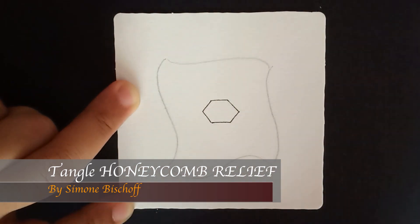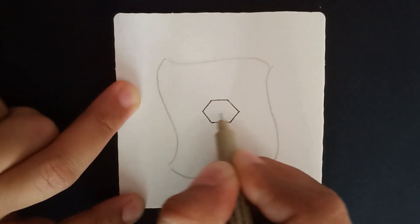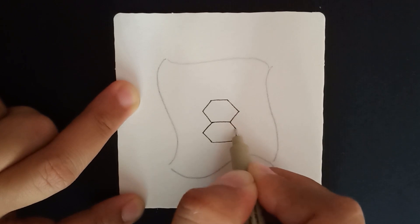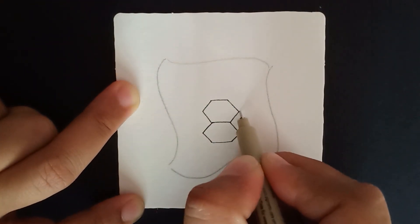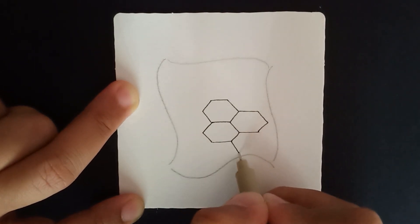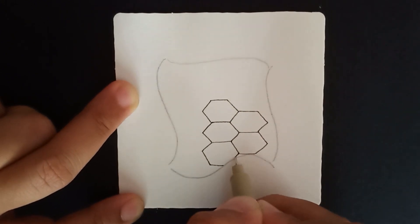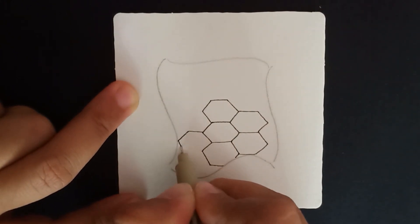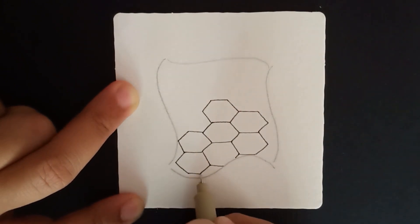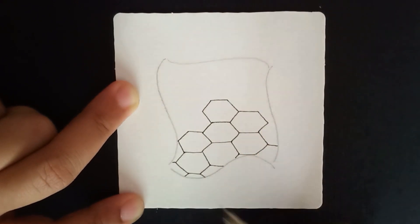The pattern starts by making these little hexagon shapes. I'm starting from the center so that I have enough space to go around. Once you have one hexagon down, we build from each side, adding another hexagon, and then two sides of another — kind of like a honeycomb or beehive, filling the space within the string line.